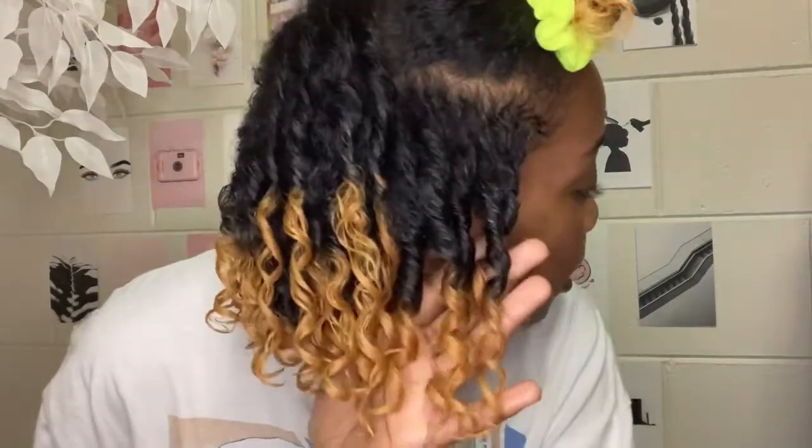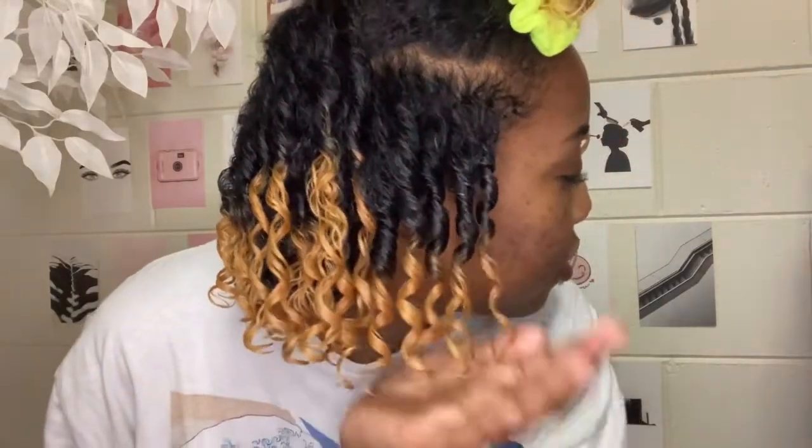Yeah, they should be turning out a little like this. I'll do that with the rest of my hair.